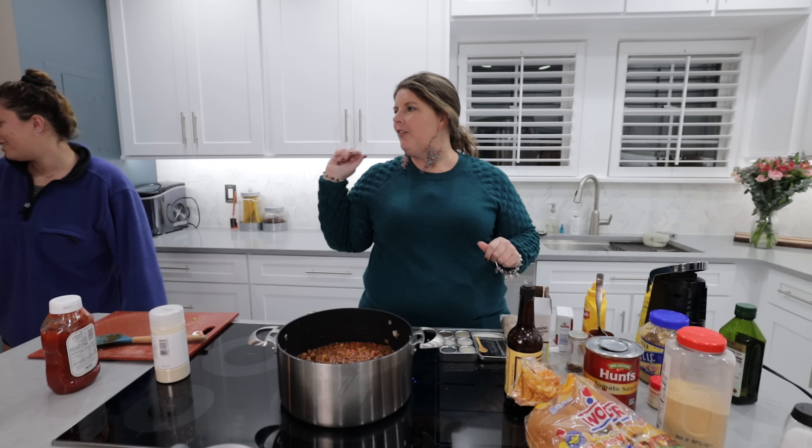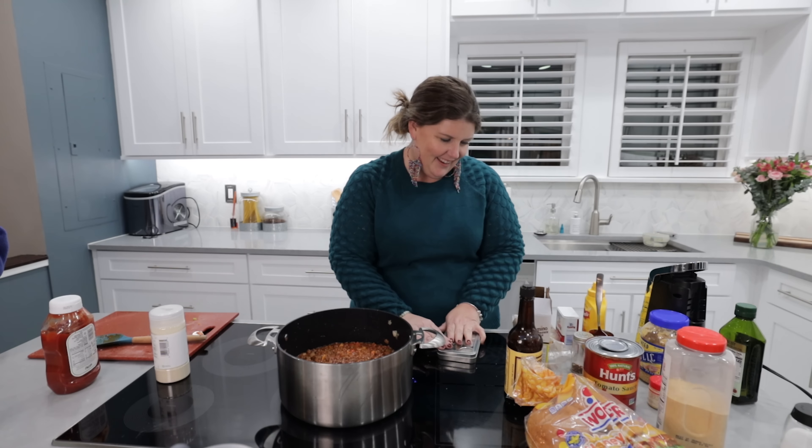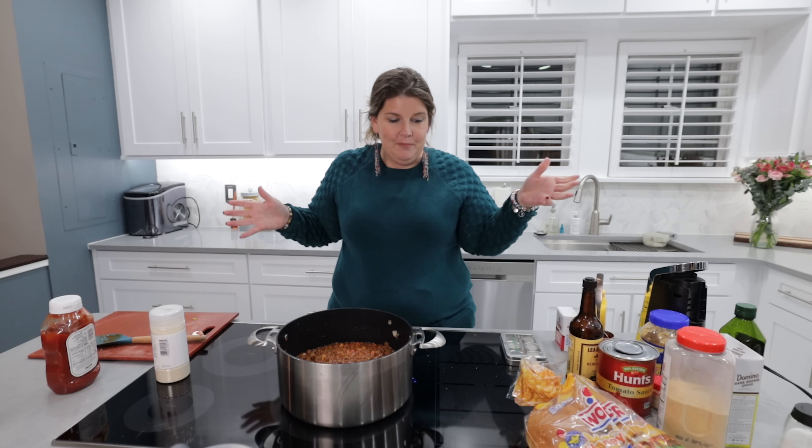Now Paige is my picky eater this week, right Paige? And she's like, I own it, I'm proud of it. I am who I am. So those are all of my ingredients.